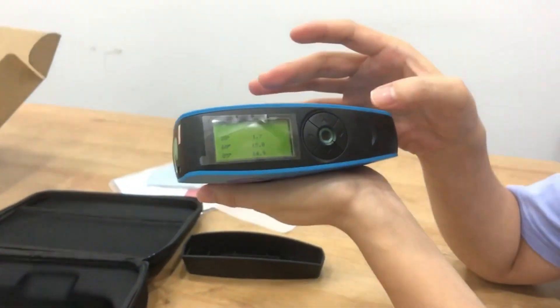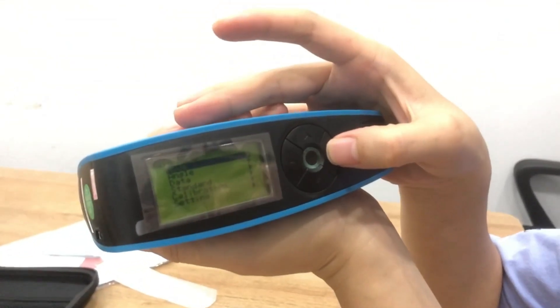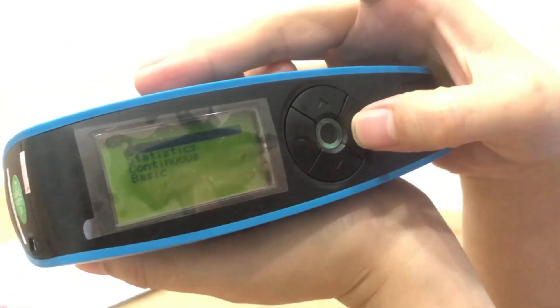Let's introduce the manual. Main menu — you can select the mode here.